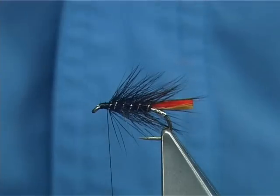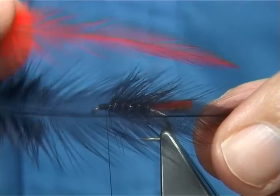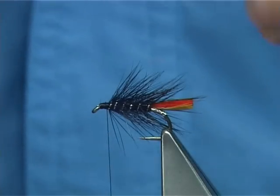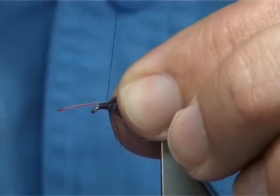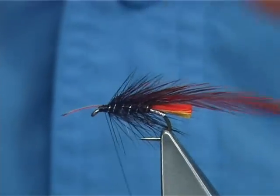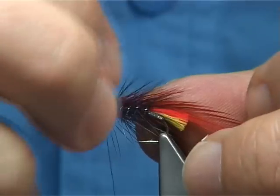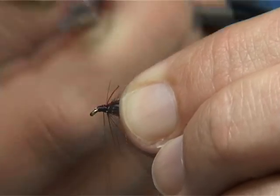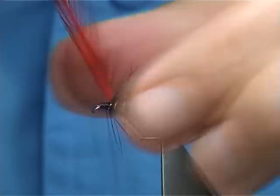Now I have got two Chinese hackles here — I have got a black claret and I have got a red, just a nice bright red. I am going to tie them in at the butt section of the hackle, just remove the fluff. Now you go down two or three turns, fold back the stem, come up two or three turns, bring the stem up and then remove it. Basically you are tucking it back — it makes it much stronger.